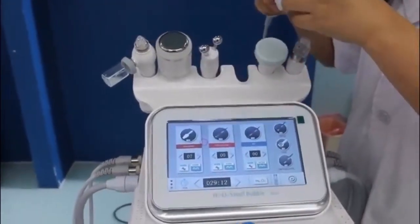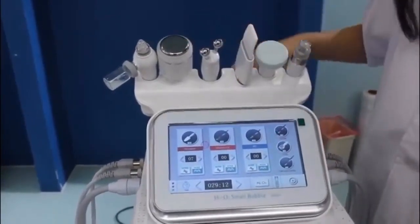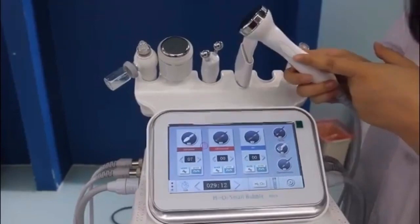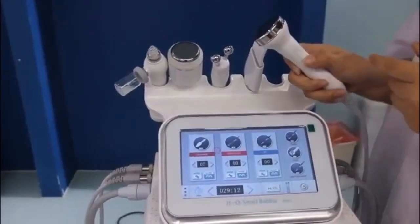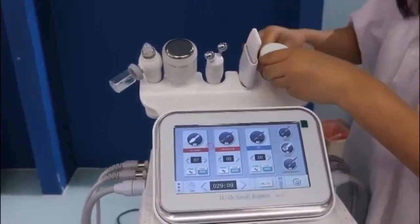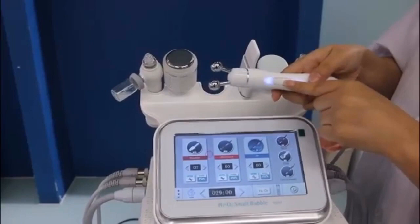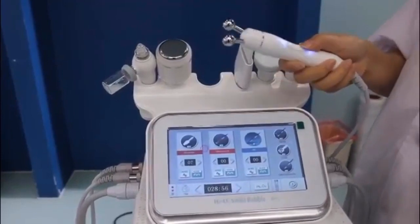The second one I will show you is ultrasound. Ultrasound is this handle. Similarly, you adjust energy and choose the mode. This one has a start button on the handle — you can just press it and it will turn on. And this one is the white bar, which is 5.0 RF. Same energy and mode controls, and the same button to control on or off. It is very easy and convenient.